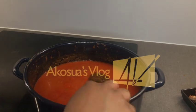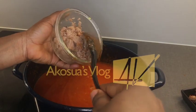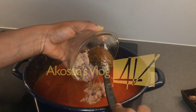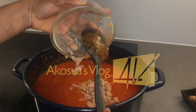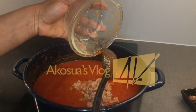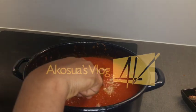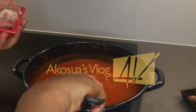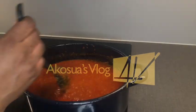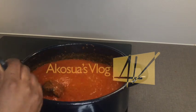Once my tomato is cooked, I'll add my tin fish and my protein. I've lowered the heat because at this stage it keeps splattering and I'm trying to avoid any kitchen mess. After adding in the corned beef, I'll mash it and stir the stew for a while, keeping my stove on medium heat.